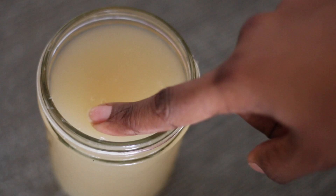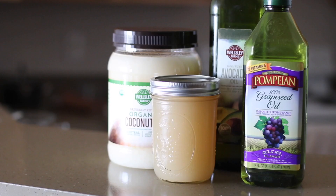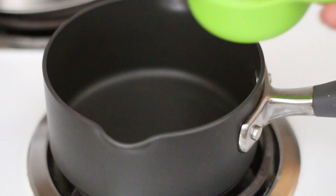So now I'm going to show you guys how I made the hair gel. For this recipe you're going to need sea moss, coconut oil, avocado oil, and grapeseed oil. You're going to need a half a cup of water and add it to your pot.